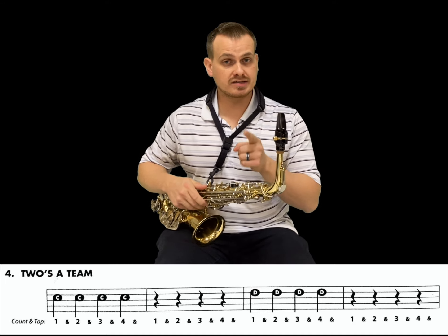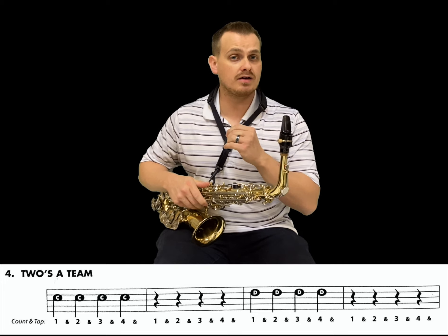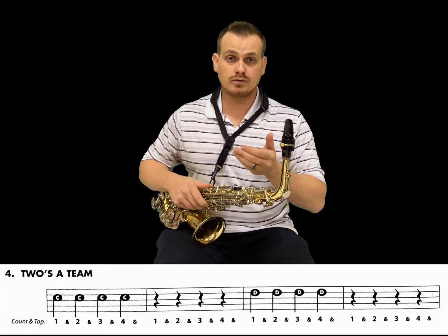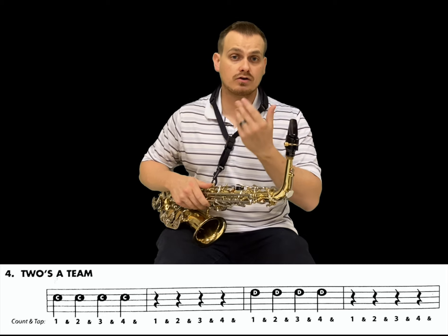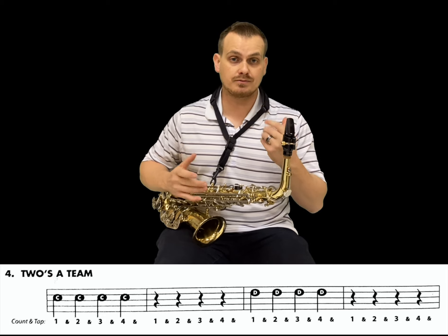Let's try that again. Did you notice how quickly I went to D? As soon as I finished that C, the next beat, I moved my fingers. So try to practice moving them as quickly as you can so that when we play more than one pitch and playing melodies that change pitches much quicker, you're already used to doing that — especially between C and D, which involves a lot of movement between your fingers.